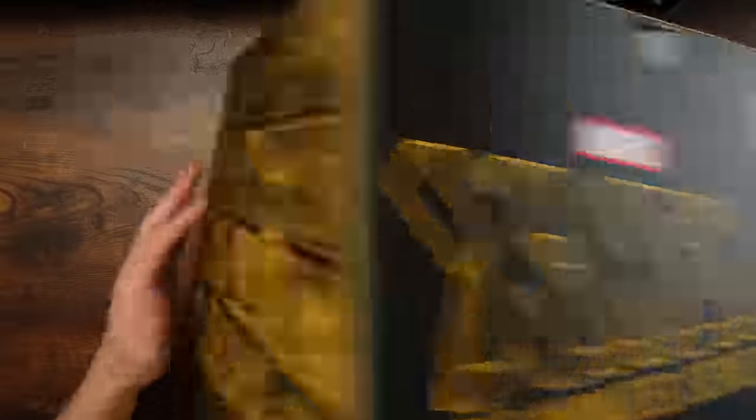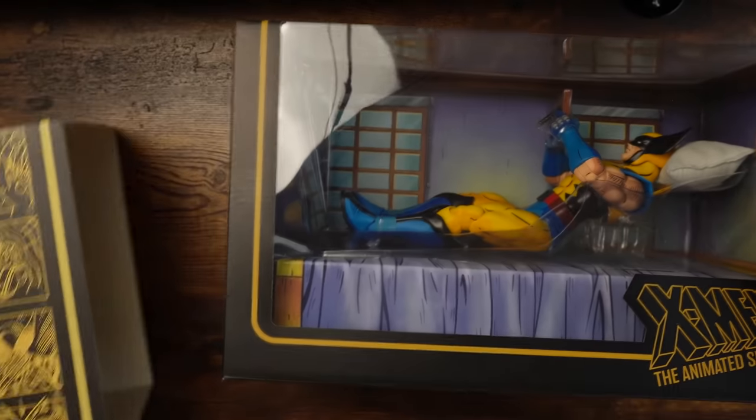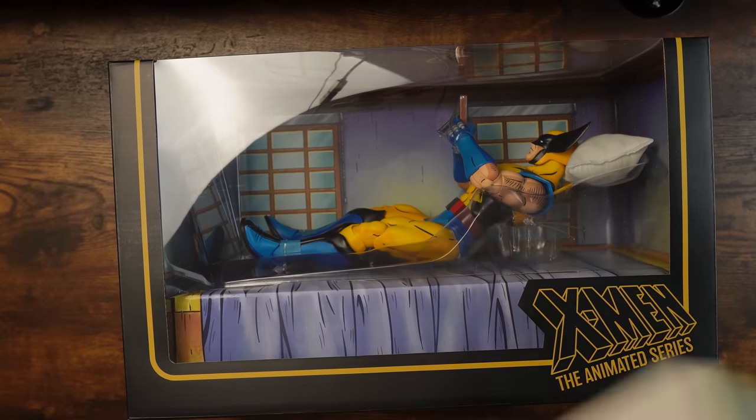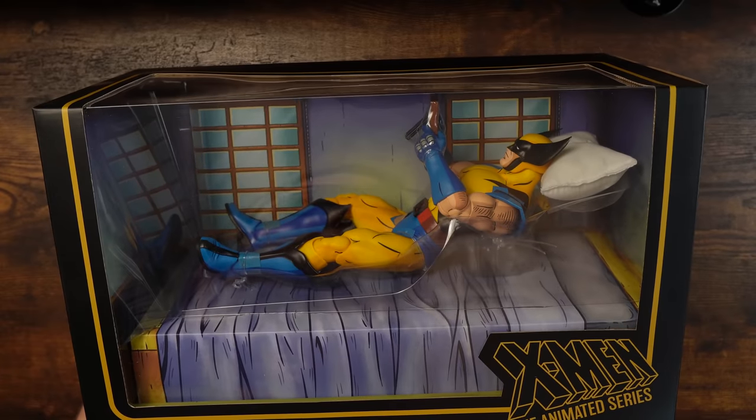How do we open it? Here we go. Look at it. It's too good. It's a meme in figure form, folks.